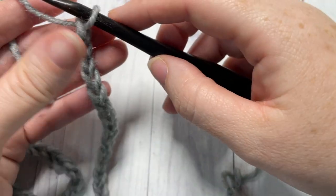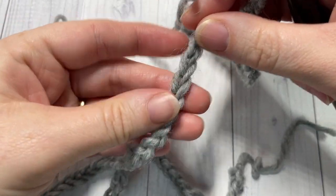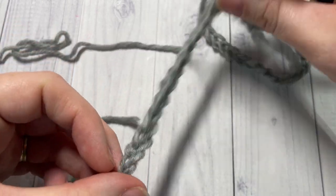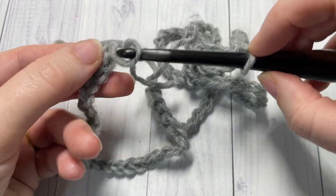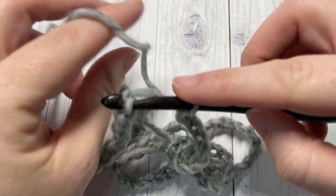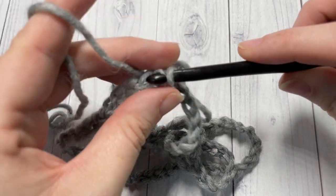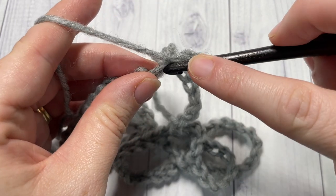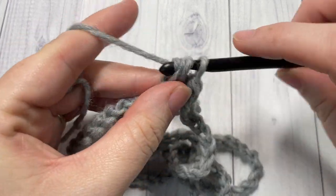Once you've worked your foundation chain of 95 chain stitches, without twisting your chain — I like to run my fingers along it to make sure there are no twists or turns — you're going to join with a slip stitch into your first stitch. I'm joining in the back bumps of the stitch; it's personal preference, I just like the way it looks on the opposite side when finished. You're then going to chain one, and for round one work one half double crochet stitch in each chain all the way around. When you come to your first stitch, join with a slip stitch.